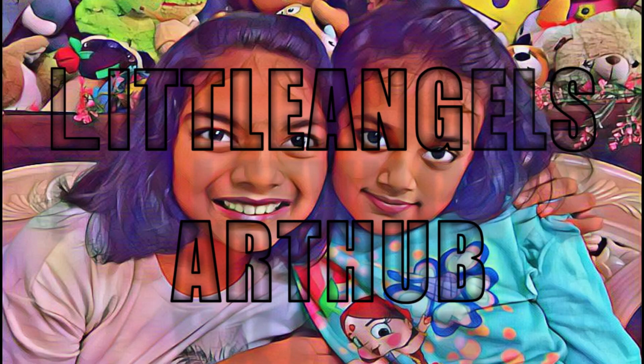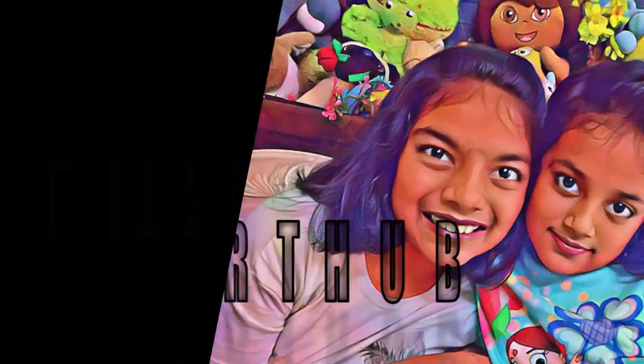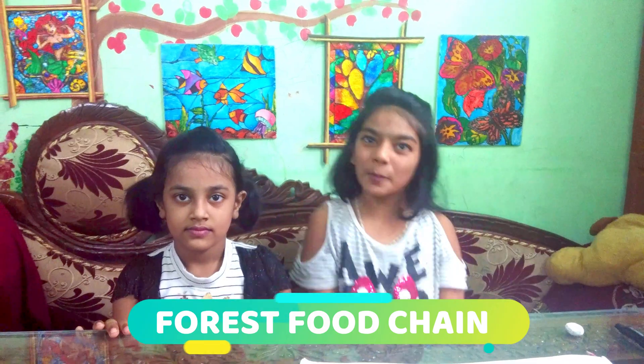Welcome to Little Angels Arts Hub! Hi friends! My name is Nutanya and this is my sister Angelina. Today I am going to show you how to draw a forest foot chain. Hope you will be able to follow along with this.